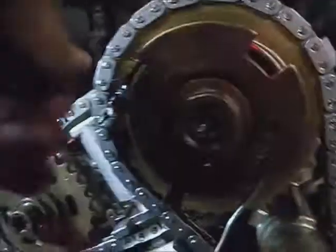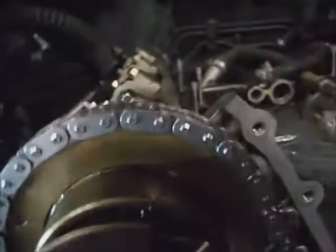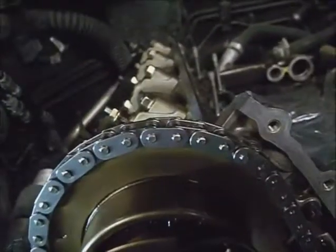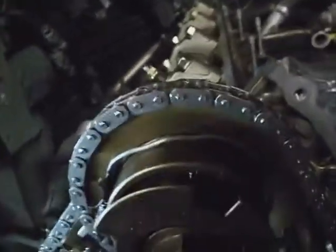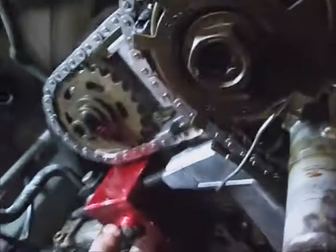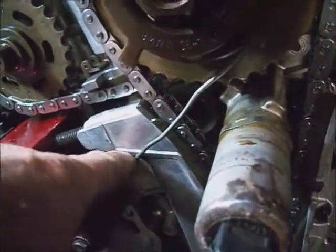I went ahead and took a piece of heavy wire and bent a hook in it. Wrapped it around this tensioner unit to hold that tensioner up whenever I take this block off. The tensioner doesn't have to have a bunch of tension on it — just as long as I don't get any slack to get loose on the crankshaft.